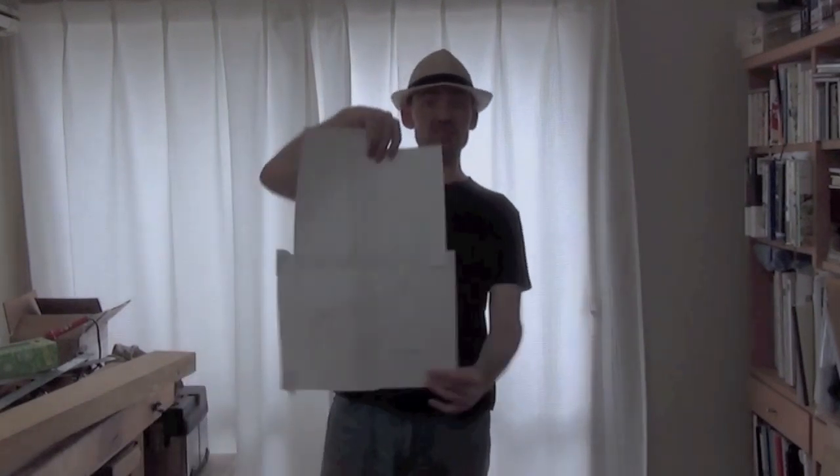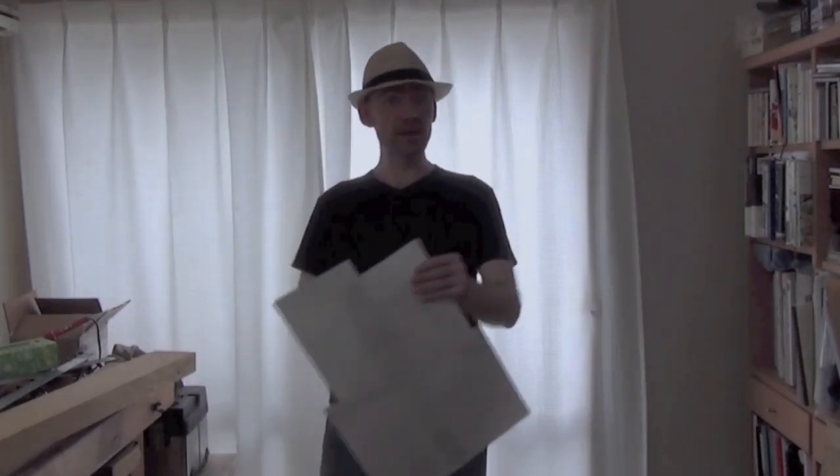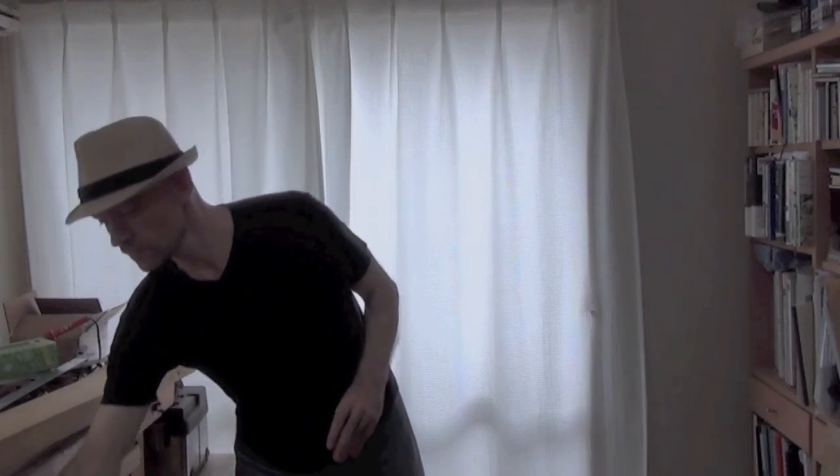I've never built a bass before so this will be a learning experience for me. I've decided to do a jazz bass style, so I stuck together some plans from a PDF I found on the internet, and I'm making it with a few variations.